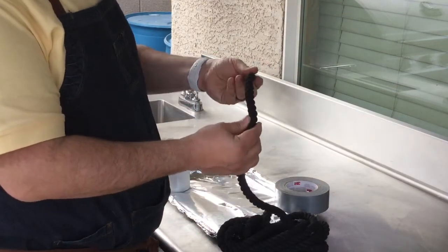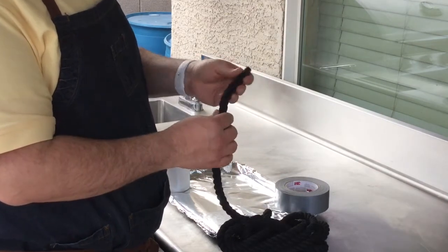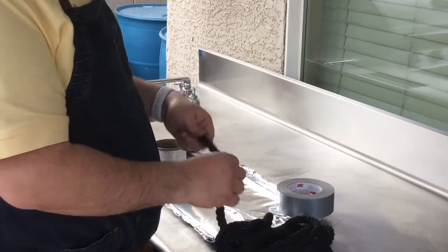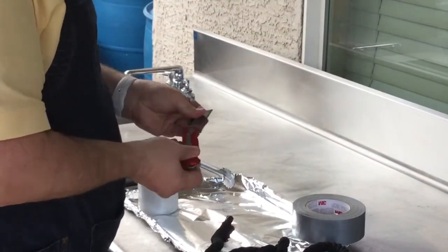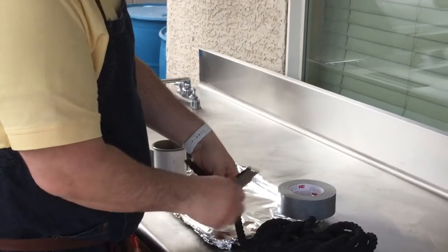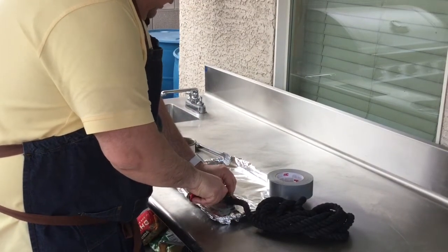First, the biggest thing is you've got cotton rope. We've got this cotton rope — I just bought this off of Amazon, I think this is like half inch thick — and what we're going to do is we're going to take this rope and we're going to cut a length. I think they sell it to you in like 6 or 8 inch sections, so we're just going to go ahead and cut a section here.